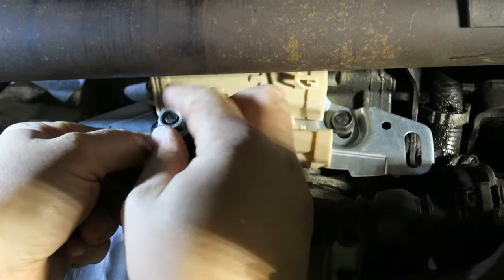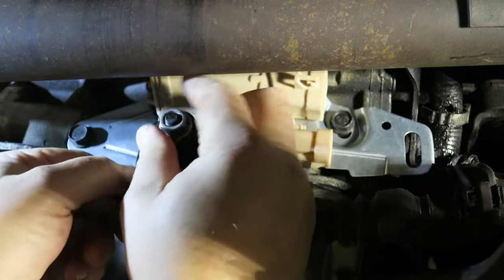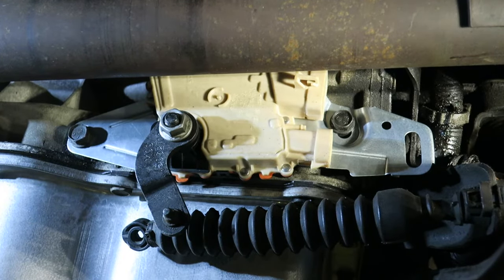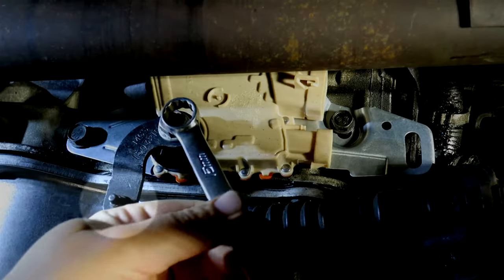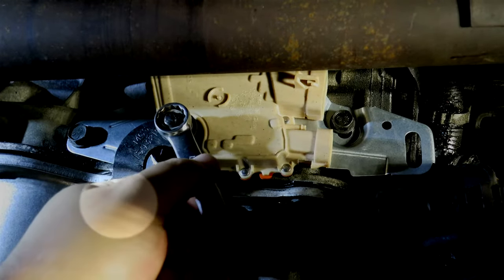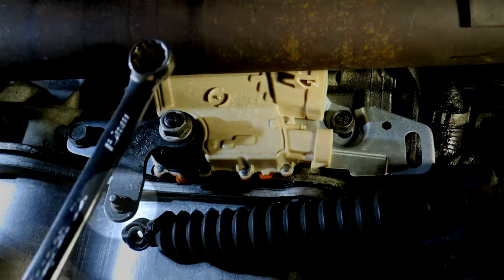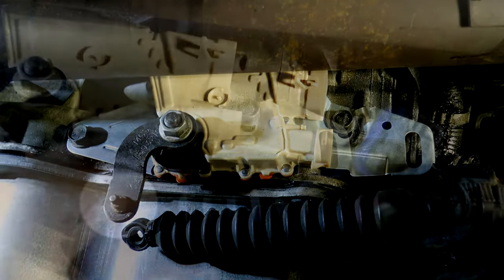With the shift lever back on, tighten the nut and press it against park. To make sure the shift lever is on the correct way, check that the pin is facing you — not facing the transmission where the shift linkage is going to snap on.